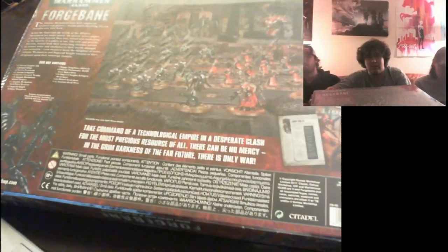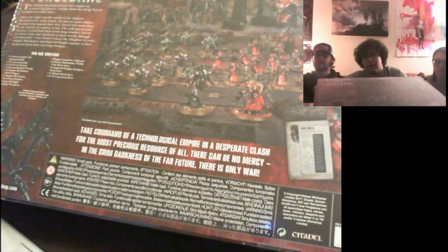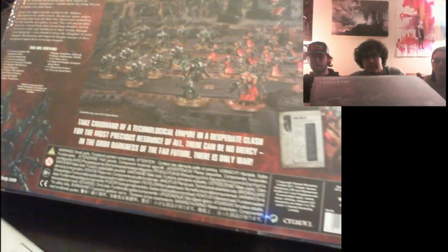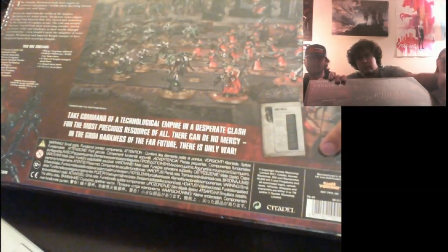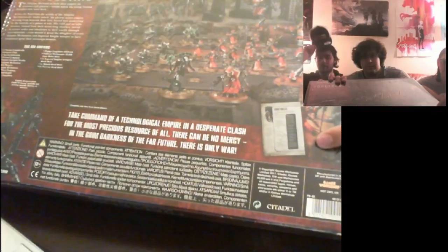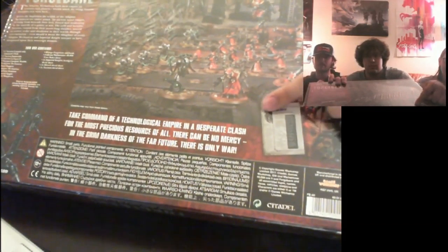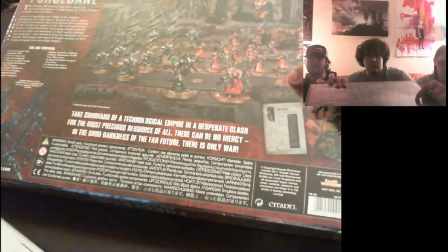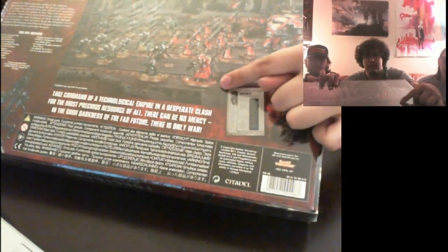I can do the Skitari part of the box pretty easily. As far as the Skitari is concerned, you get a small rule book regarding the new miniature knights — playable in both the Imperial Knights army and the Adeptus Mechanicus army. You also get one unit of Skitari warriors, that's the ten guys, and one tech priest.